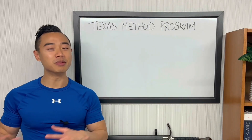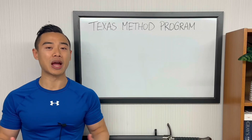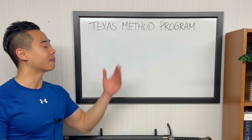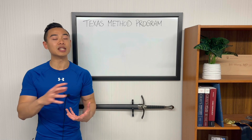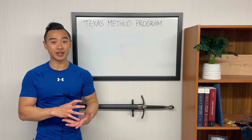Yo, what's up? Dr. Swole here, MD, Pro Physique Athlete. Today I'm going to be giving you a full power building program based on the Texas Method. The Texas Method was designed as an intermediate strength building system and it's a program that I've used with success in my earlier training years.